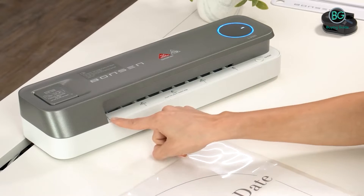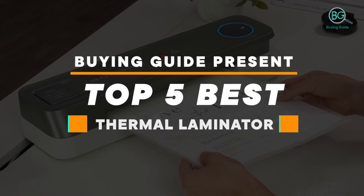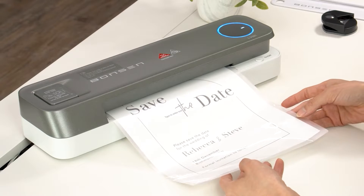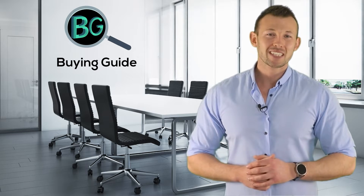Please subscribe to our channel for more updates. Buying Guide presents: Top 5 Best Thermal Laminators. Let's get started. Purchasing the perfect product for your usage is our top priority — we aim to give our best guidelines so you won't hesitate or get confused while selecting products from the market. Thanks for staying with us.